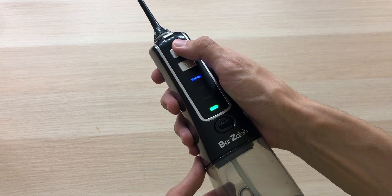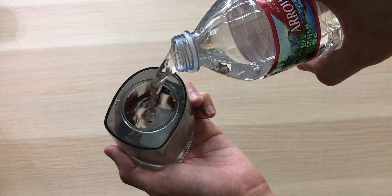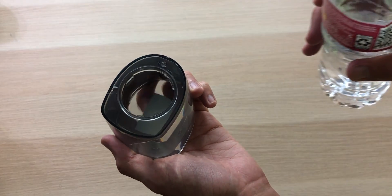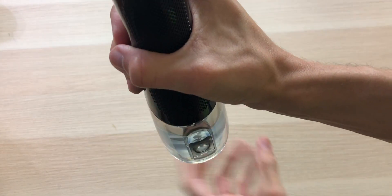Looks like we have a full battery. So now if you'll excuse me, I'm going to go floss for the first time in six months. But first I need some water. Yeah, 200 milliliters. Easy.